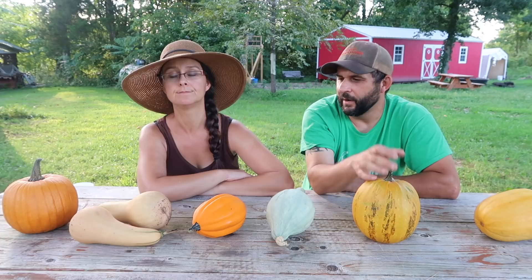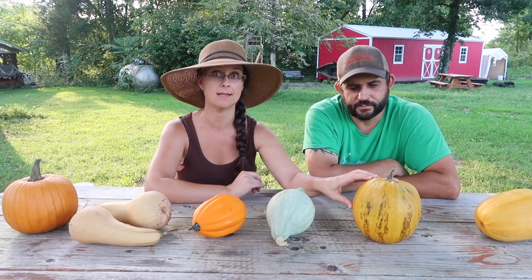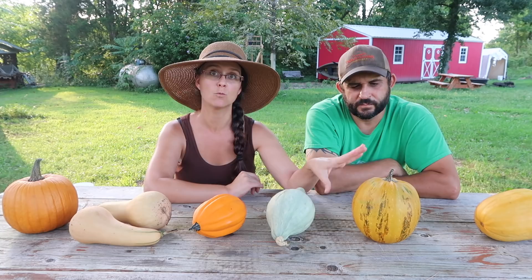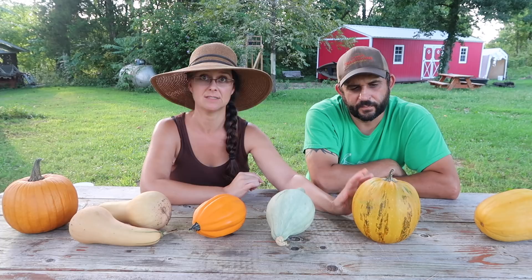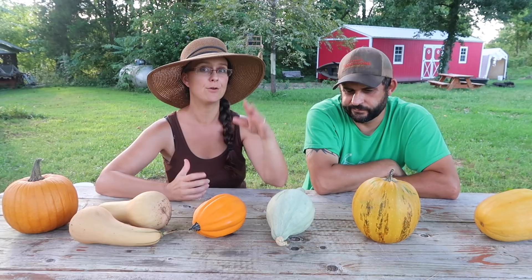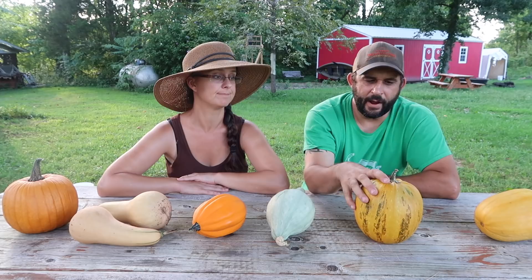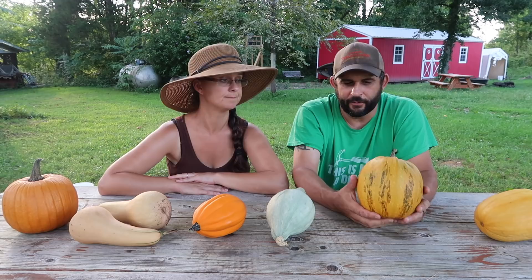We need varieties that are going to last over the winter. The next variety we probably will never grow again is called kakai — I'll put that in the description. I chose this because I'm really interested in finding a pumpkin that has a hull-less seed. These guys were very susceptible to the bugs and we've only had about 50% success rate actually getting them into the house without rotting. Out of four plants, we've gotten six pumpkins. Even before the bugs got really bad, the plants just didn't seem to do really well. I would agree these are probably out for next year.